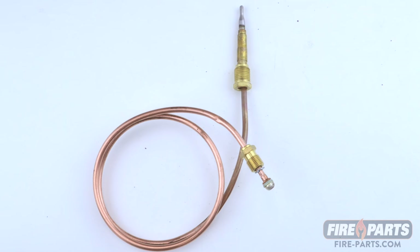This is a thermocouple. A thermocouple uses the heat from the pilot light to create millivolts to hold open the magnet in a gas valve.